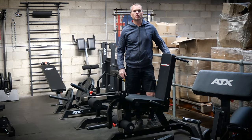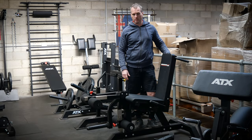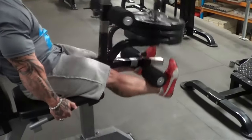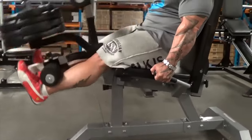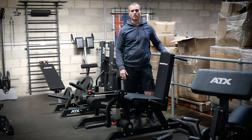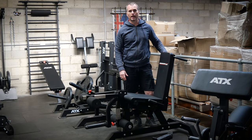The ATX leg extension leg curl machine is pretty basic in terms of design and features. The design has remained unchanged for over 10 years. There is a very good reason for this — it is simply because it is one of the most popular machines in the ATX range.